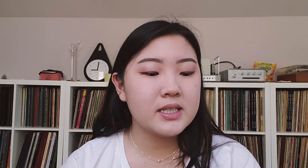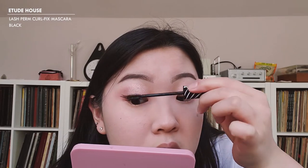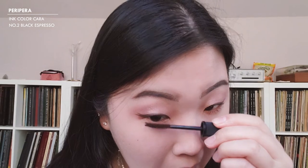Do you see how much it elongated? I'm going to go with my favorite mascara — the Etude House Curl Fix — and apply that on my upper lashes. While that dries, I'm going to do my lower lashes with the Peripera Ink Color Cara Mascara in Black Espresso. I love applying lower lash mascara because I feel like it really makes my eyes look bigger and more dolly, and I personally really like that.